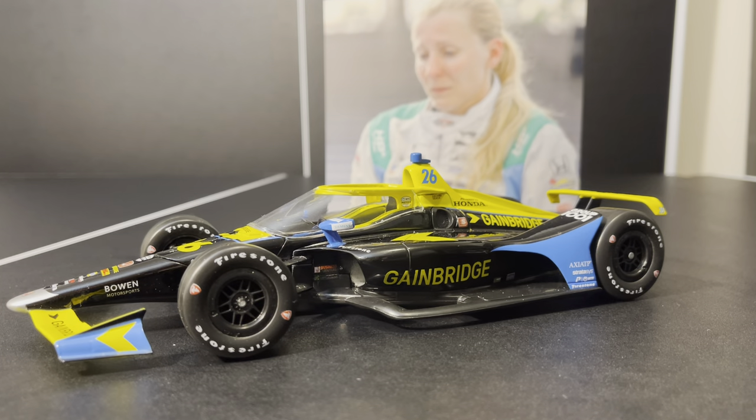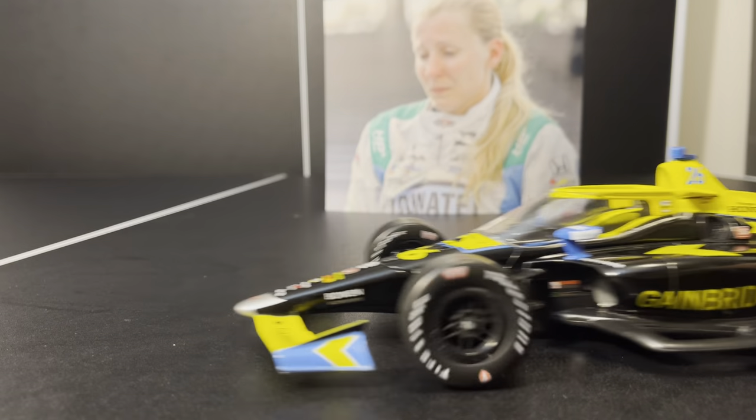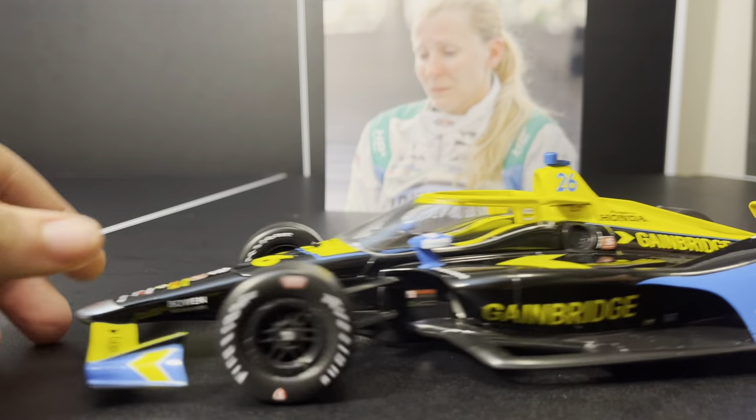I do want to focus on two major areas. First and foremost, I want to focus on the AeroScreen, and the second thing is the shock cover. Another notable difference on this car is the GameBridge logo on the side is missing the 'Aero,' as opposed to what we got in the actual release. You can see the Aero there.